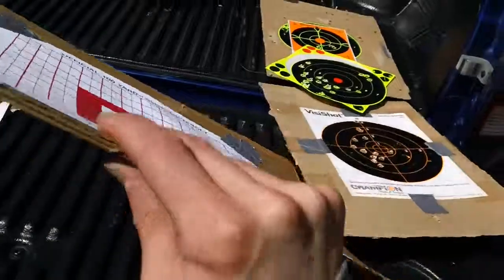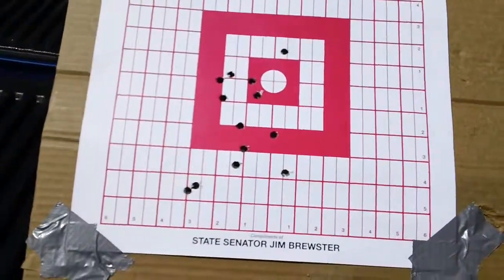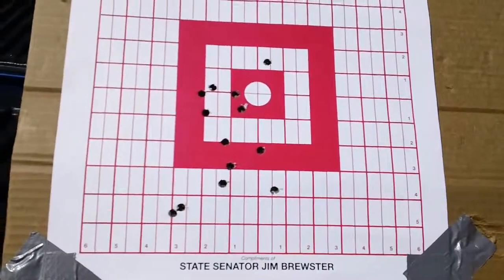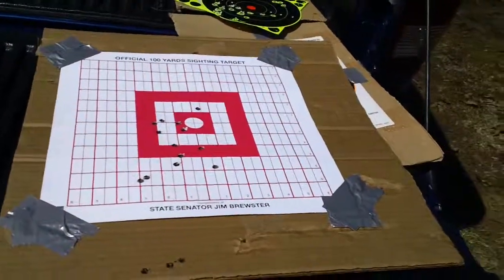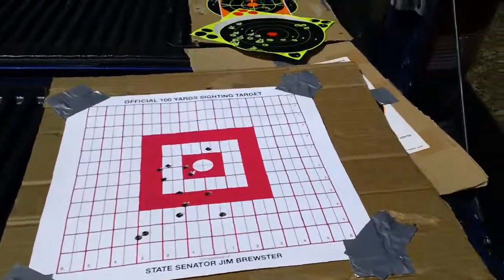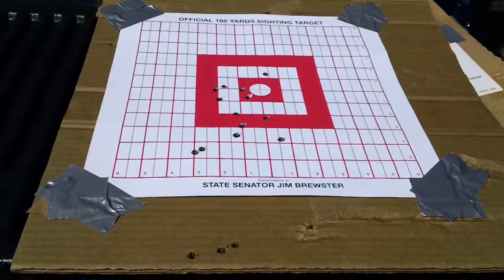This is the first target I shot right here. This was at about 27 yards basically. They recommend zeroing these things at about 25 meters, so that's basically what I had. These are the original shots.